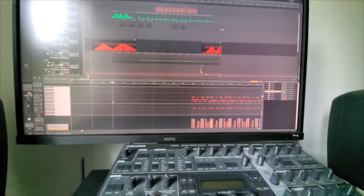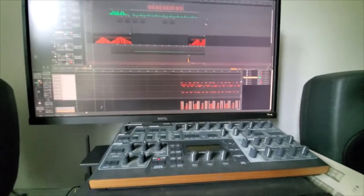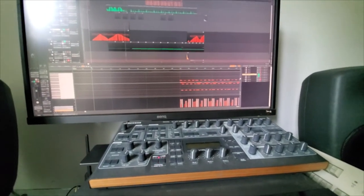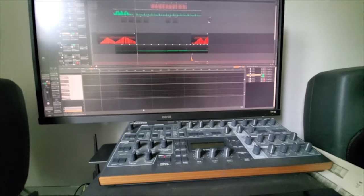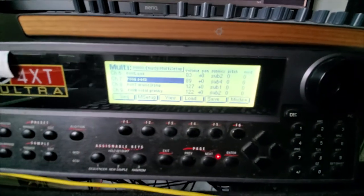That's not an arpeggiator — it's actually programmed or played in chords, which I think fitted the vibe. Just some filter automation and that's it.